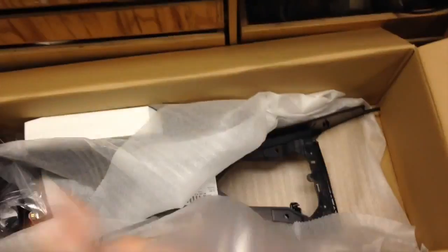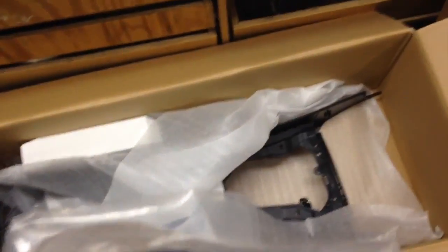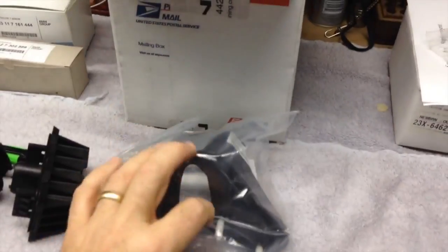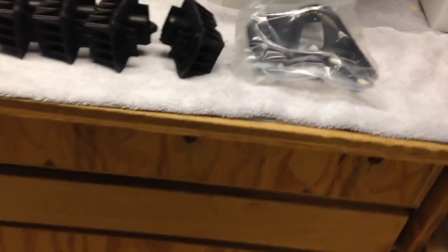Here is the part number for the power steering fluid reservoir bracket. On my car, where the power steering reservoir mounts, there are pressed-in studs, and one of them had been broken off — the nut was just sitting in there so it looked like it was complete. Because it's pressed in, it couldn't be replaced. So, new bracket.